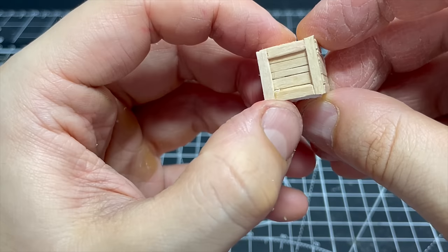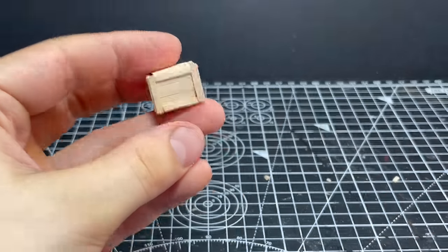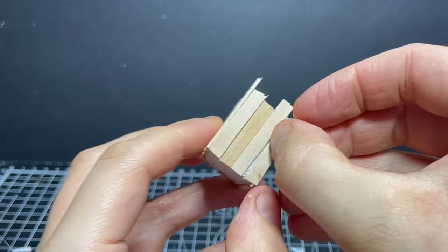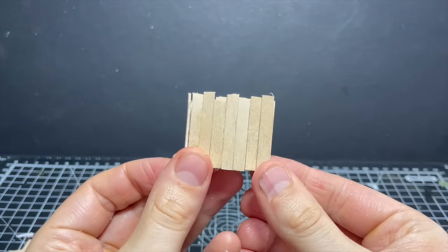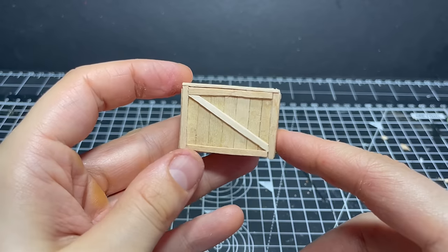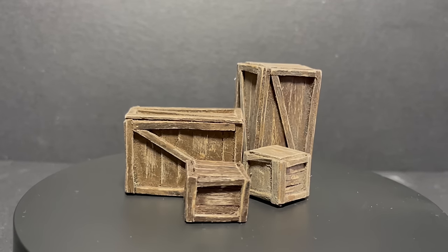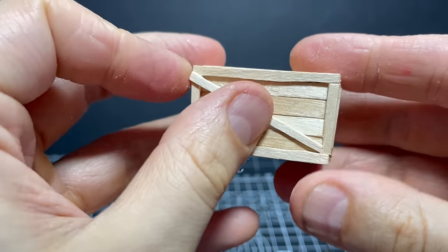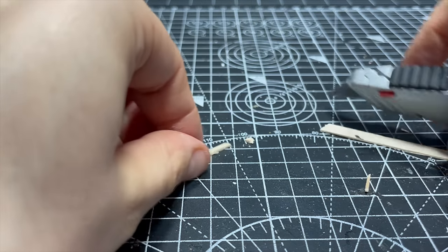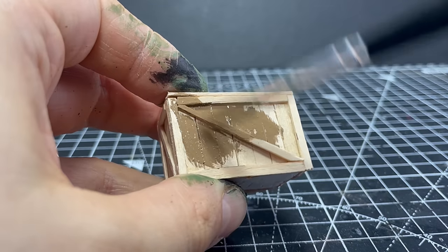With all the sides covered it looks a bit odd, so we need to add some framing around the edges. I do this by splitting planks into narrower pieces and gluing them onto the edges, tops, and bottoms of each face — push each piece right up to the edge so there are no gaps. Use the same technique to make larger crates of differing proportions, maybe adding planks in a vertical alignment to avoid extra measurements. For larger crates I also like to add a diagonal bracing piece, marking and cutting the angled ends at roughly 45 degrees to fit into the corners.